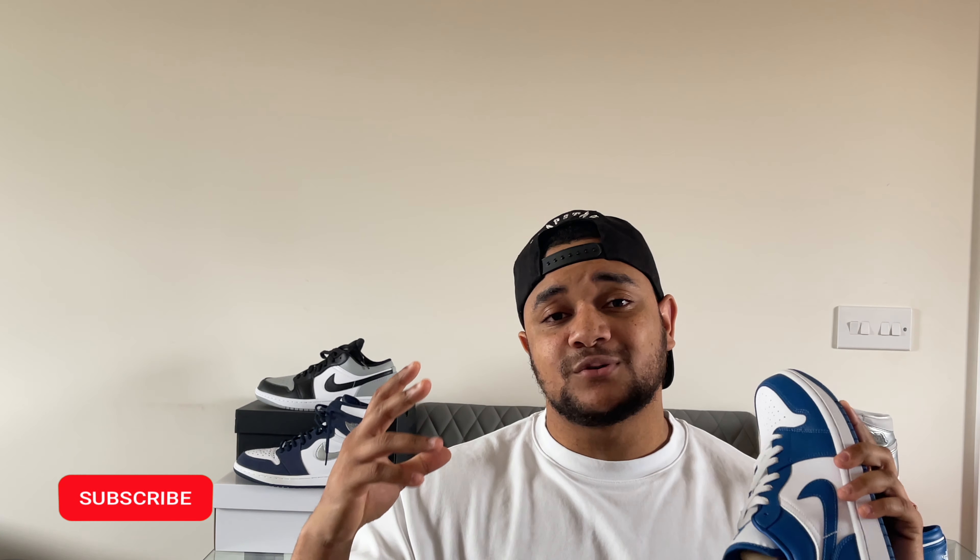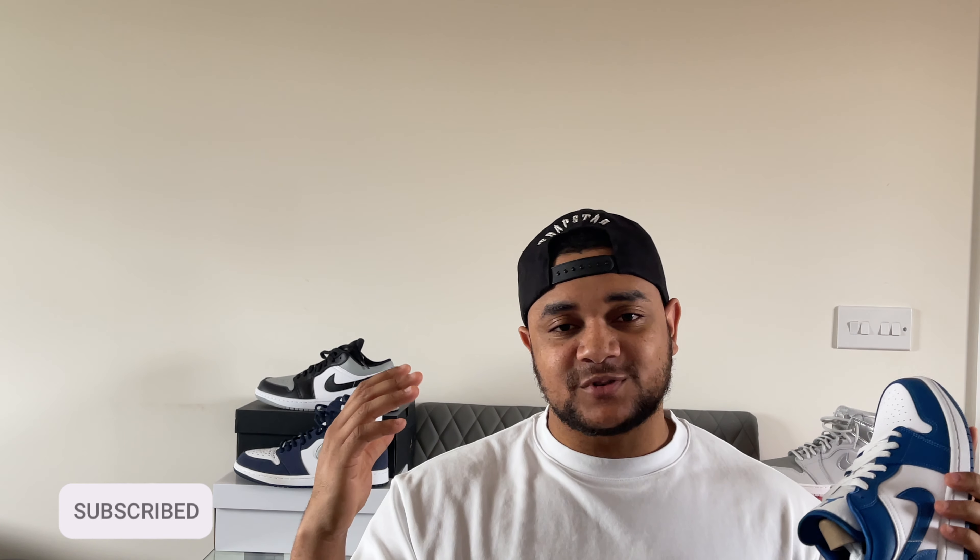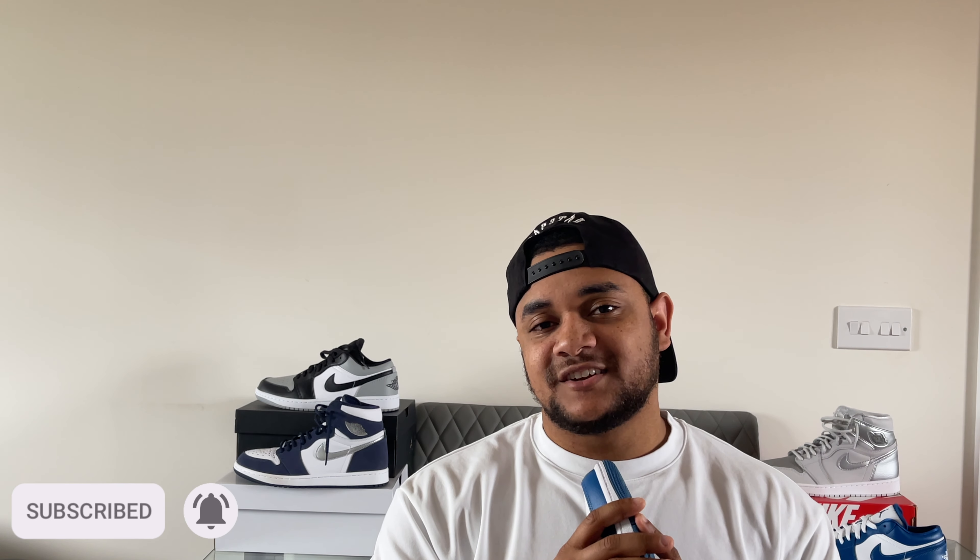That's it for the video today — I hope you enjoyed it and found the information useful. If you haven't already, please hit the subscribe button below and hit the bell so you don't miss any of my uploads. The on-feet portion of the video is coming up.